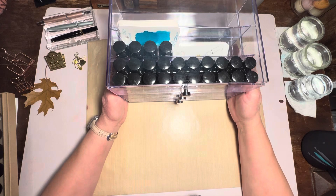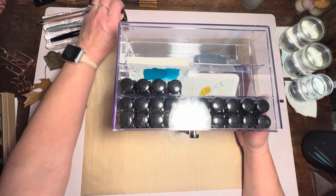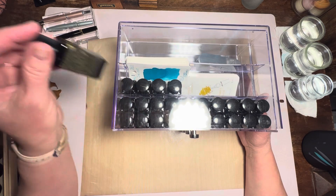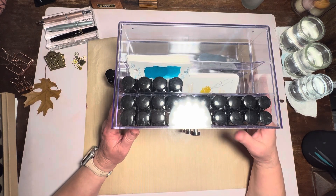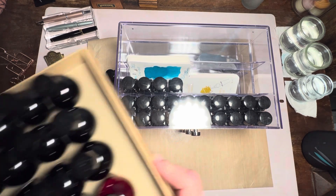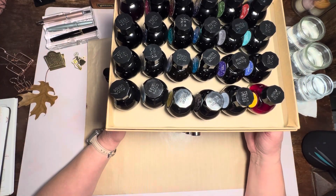That's just some storage solutions for the tiny little bottles. Of course, the full-size bottles are in my ink storage cart, and I will do an updated video on that coming soon as I reorganize. If you have any questions, comments, or ideas to share — how are you storing your Diamond or Colorverse inks? — I'd love some great ideas. Thank you for spending some of your precious moments with me. Have a blessed day, bye!